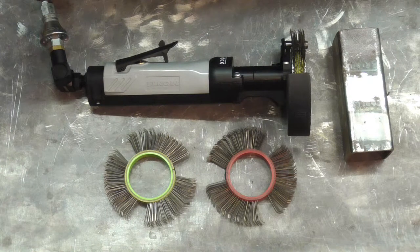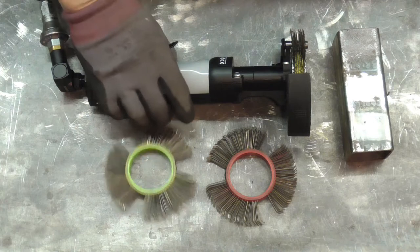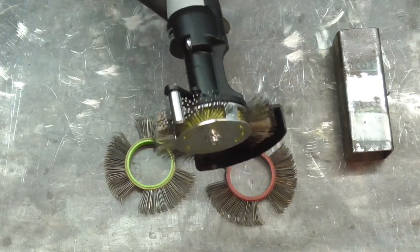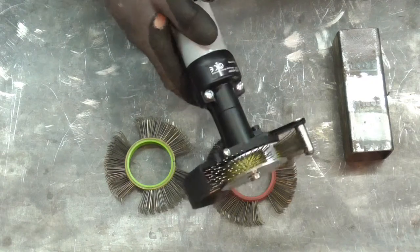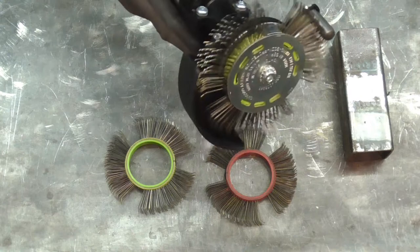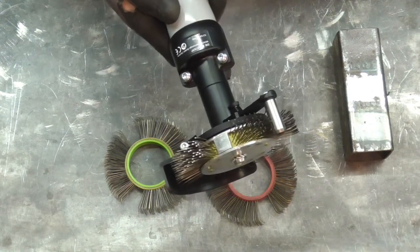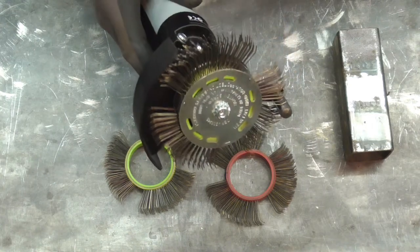I've also got to finish the floor pan on Beefcake. There are tricky-to-get areas around the outside edge where the pan and the body bolt together, and I'm hoping that the Bristleblaster, with its design where it's at 90 degrees to the handle, will help me get in there. It's also got a more open area to get into recesses, so fingers crossed we'll get a good job on the pan and finish that job as well.